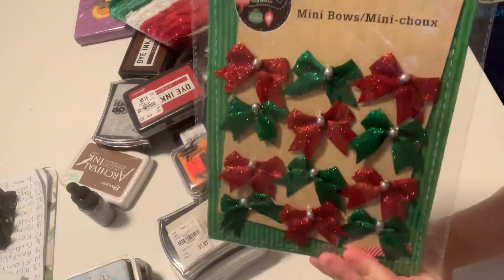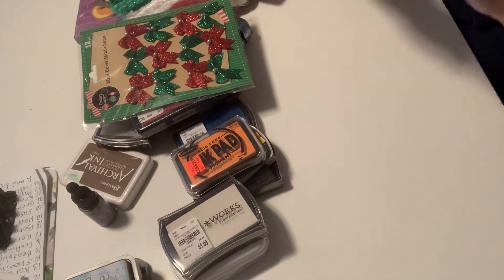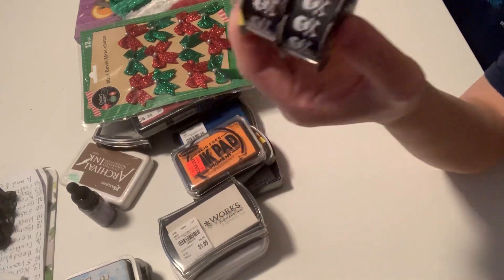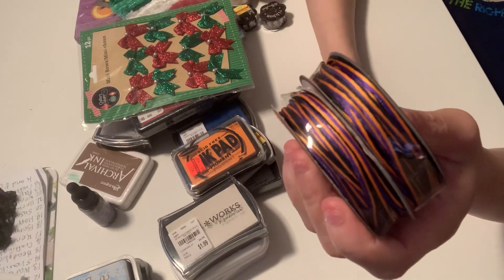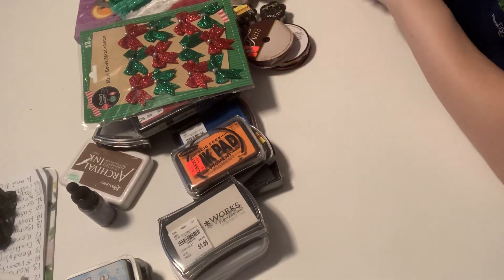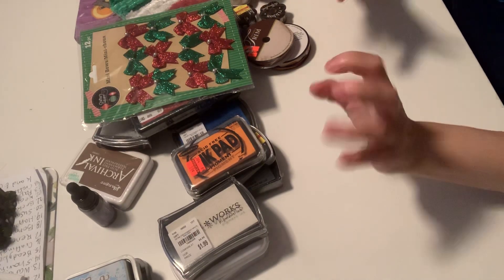And this one right here with the bows — I have two. Halloween ribbon right here from Hobby Lobby. These are also from Hobby Lobby, and these are also Halloween trends. So that's it guys — $60 shipped. If you're interested, please email me; my email link will be down below. Have a great weekend guys, bye.